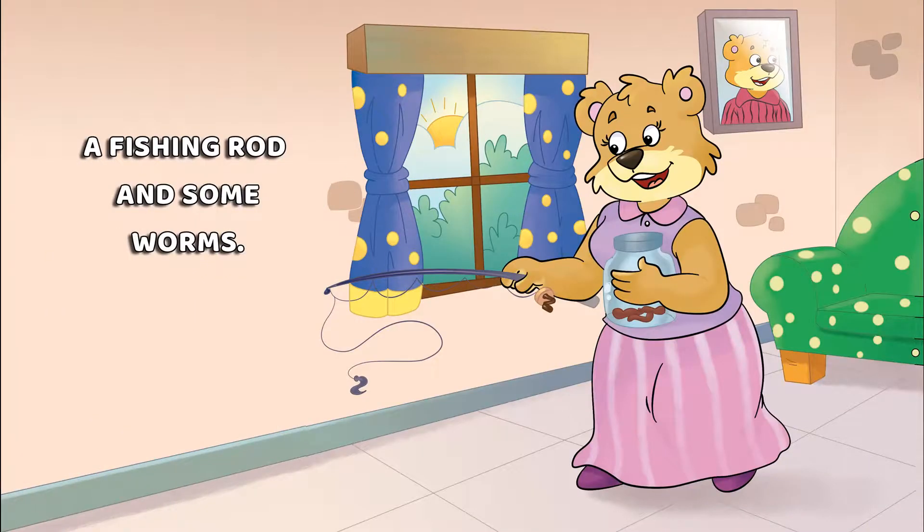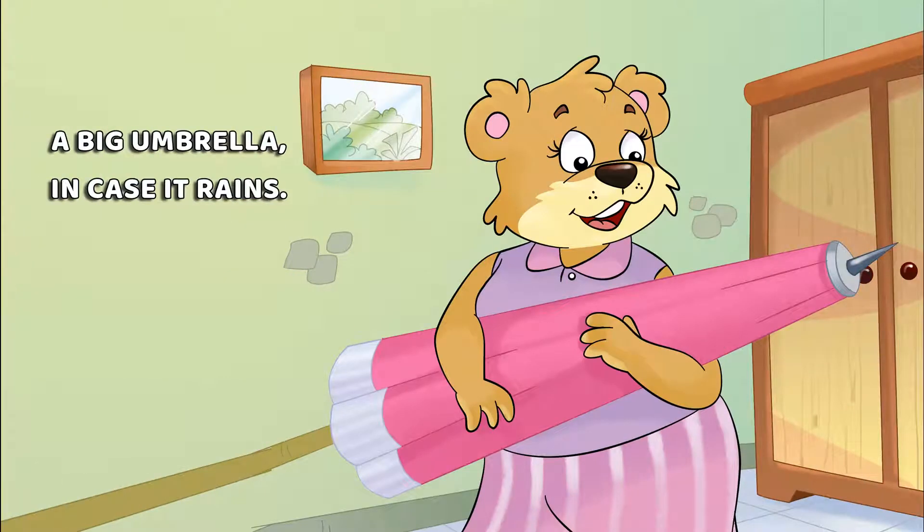A fishing rod and some worms. A big umbrella in case it rains.